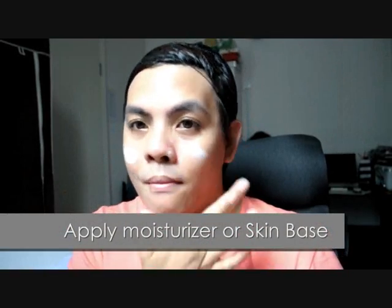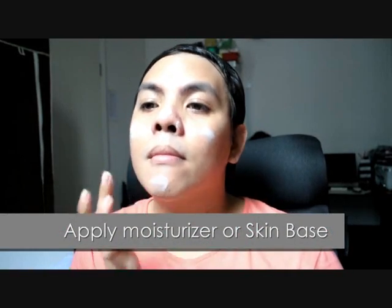Starting with a clean face, I have applied MAC Strobe Cream to help give my skin radiance and glow. Since this is an angelic look, you would want to apply a liberal amount to give your makeup that diffused lighting effect. Apply evenly until your skin has fully absorbed the product.